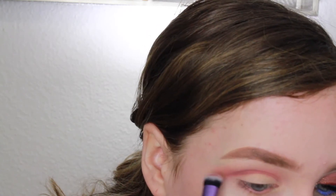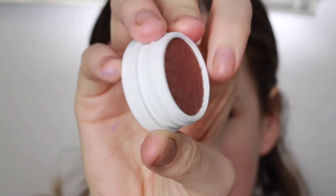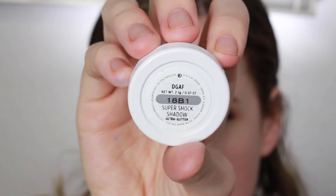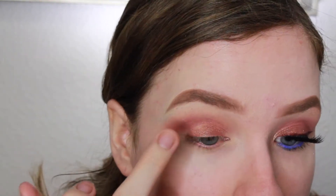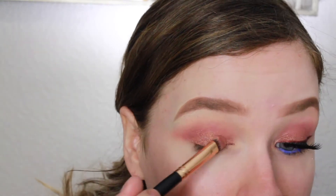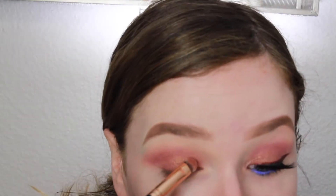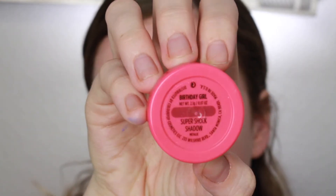I chose this terracotta reddish-brown shade because the DGAF shade is kind of duochromatic — it's a gold color but it has a reflex of a red undertone, and when it blends out it becomes that reddish brown. I'm just using my finger to apply it because these super shock shadows go on so much better and more pigmented with your finger, or with some Fix Plus on a brush, which is what I'm doing here to clean up that crease.